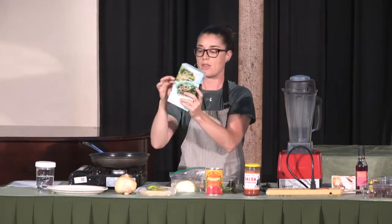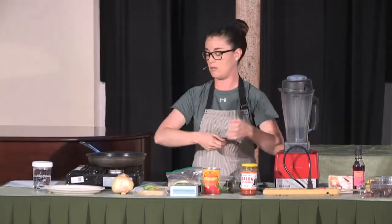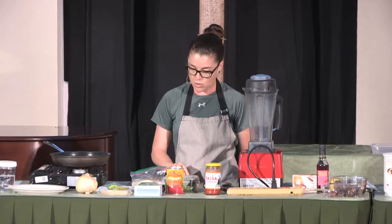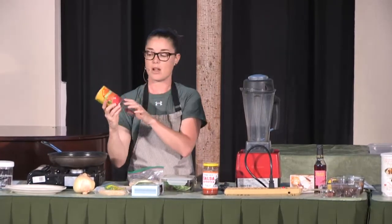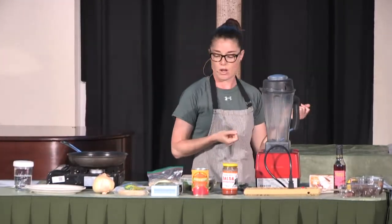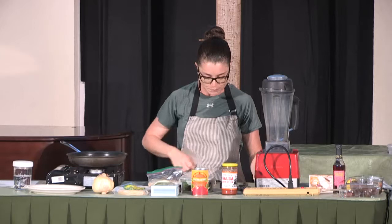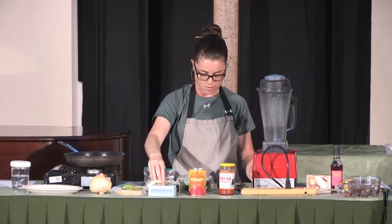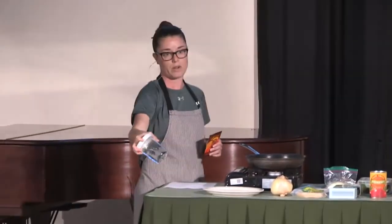I got these lentils at Trader Joe's in the produce section. They're in the refrigerator in a little plastic sealed thing, so it's really easy to use — just open it up, they're already pre-cooked, you just warm them up. Then I'm going to use tomatoes — either a tomato sauce or diced tomatoes. I'm choosing diced; it makes it a little more chunky. You can also use a sauce. The sample we're doing later uses tomato sauce, so it'll be a little thinner. Then onion — I'm using sweet onion.